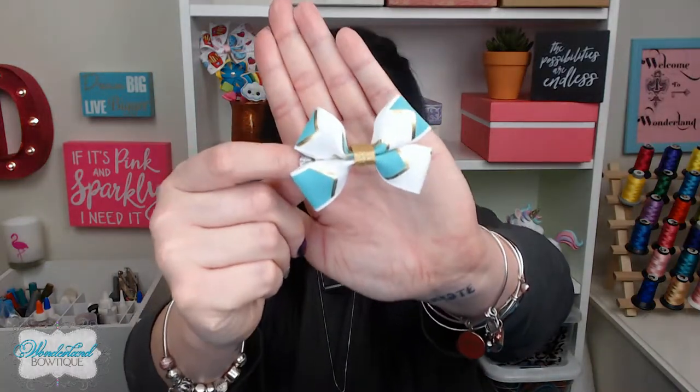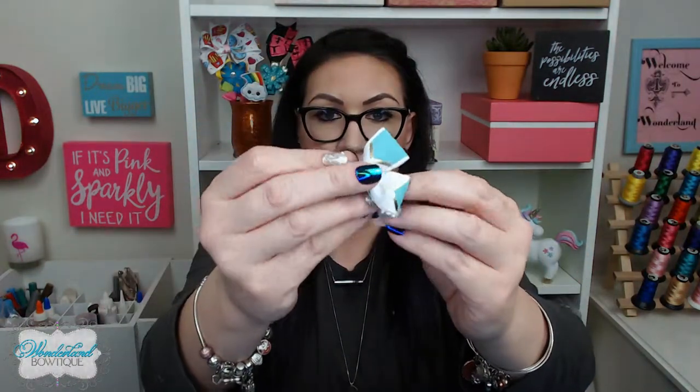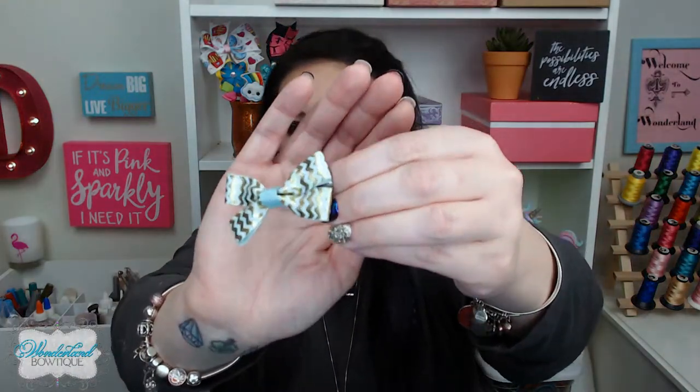So what are mini bows? When you're using the 7/8 inch ribbon, in our last video we learned how to make a medium size bow using the 7/8 ribbon and we cut that to 6 inches. What we're going to be doing is cutting that down to 5 or 5 and a half inches using the 7/8 inch ribbon, so it's a bit smaller. The other option is with the 5/8 inch ribbon, you're going to be looking at a bow around this size. You can kind of see the difference.